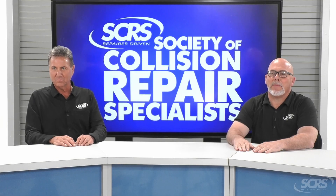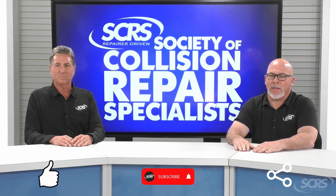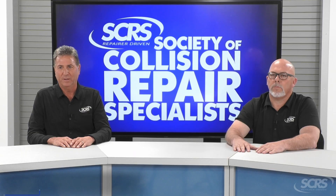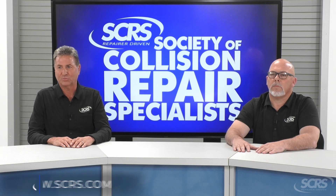If you found today's tip helpful, please hit the thumbs up, subscribe to the channel, and share the video. Comment below for any future suggestions. These videos are made possible by SCRS. If you aren't currently a member, I encourage you to join. Visit SCRS.com or use the link in the description below.